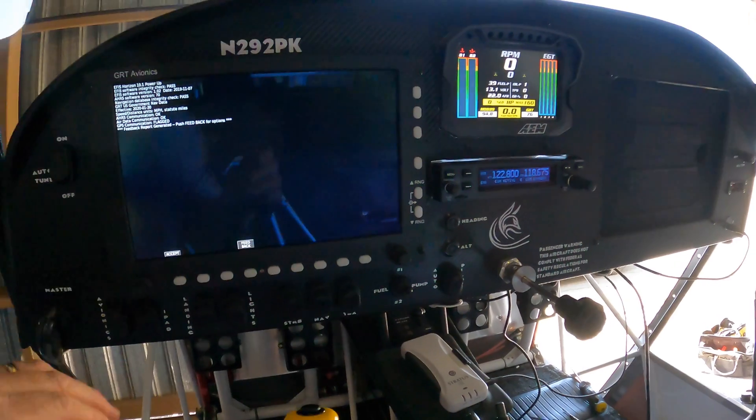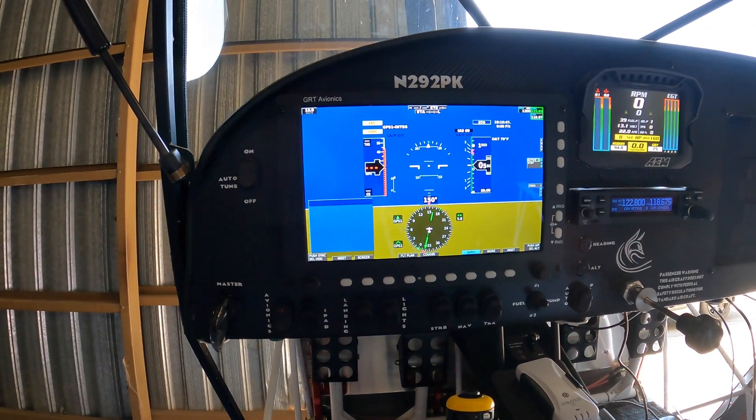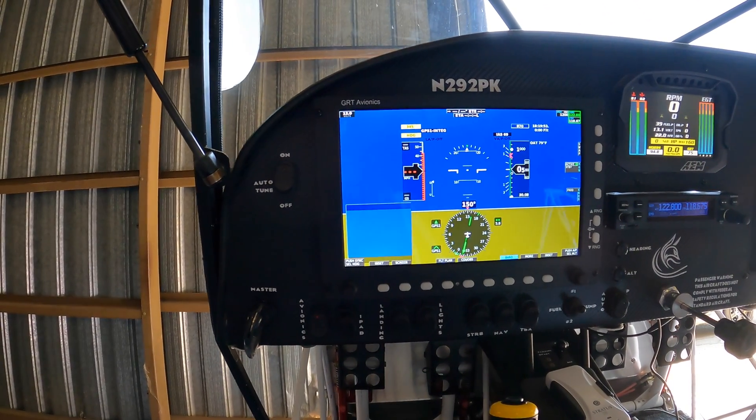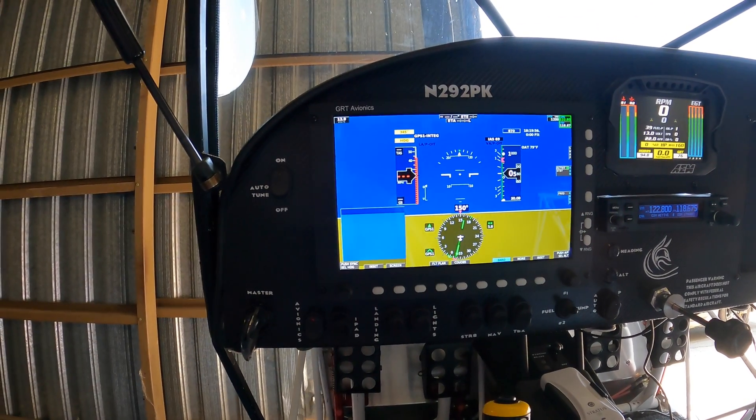Coming over here to the screen — I don't know if I'll get reception here in the hangar, but basically on this corner, the traffic display will pick up.